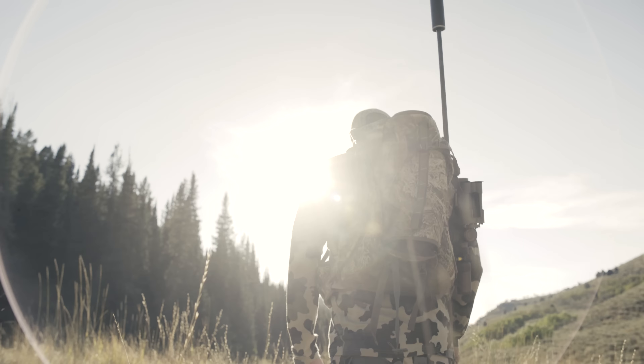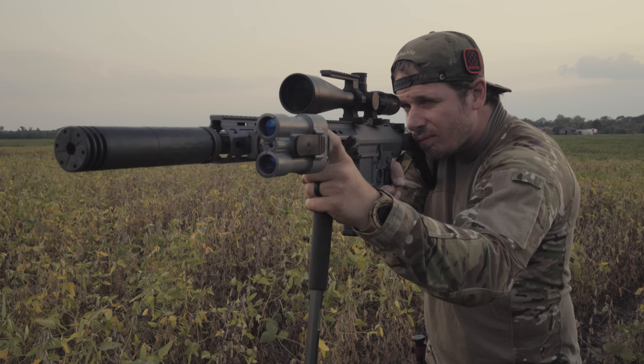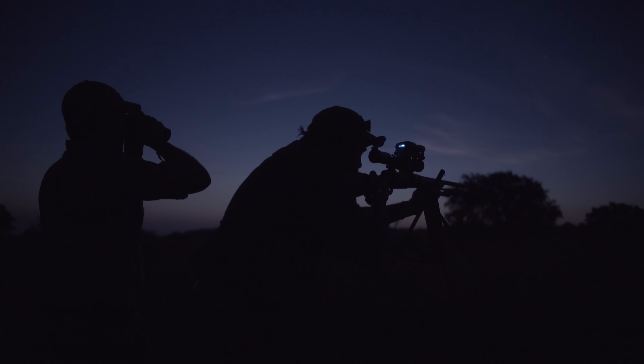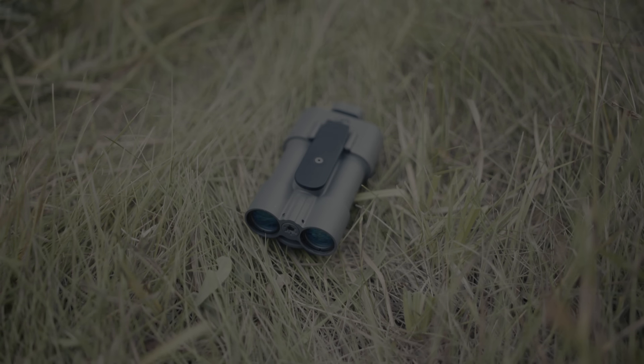The Radius can range targets from 20 yards out to 1 mile on a reflective target at dusk and dawn, up to 1,000 yards during daylight, and a maximum capable range of over 2 miles at night. Never before has a rail-mounted rangefinder been offered in such a versatile, durable, affordable, and compact package.